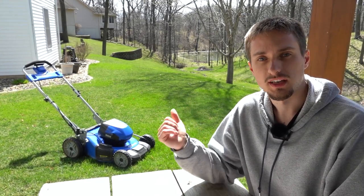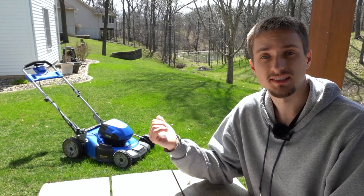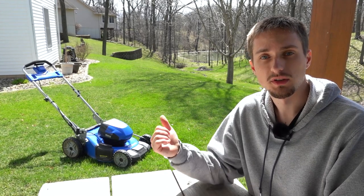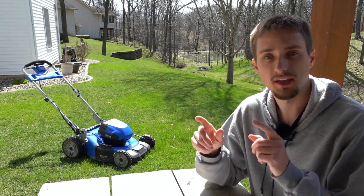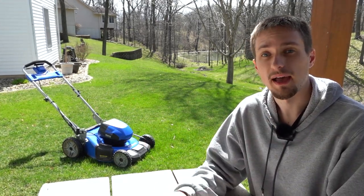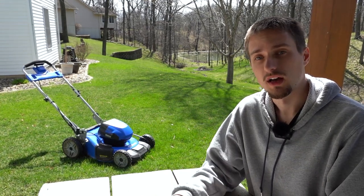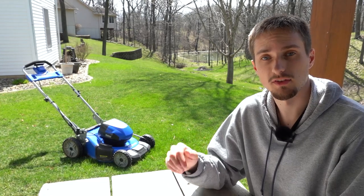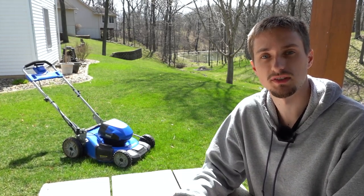To quickly cover which exact Cobalt model this is: this is the 6 amp hour battery version, which is the biggest battery they make. It is also the single battery mower. They also make a dual slot version after we bought this mower, so in case you're looking for a longer run time you might want to look into the dual slot version, but this is the single slot with 6 amp hour battery.